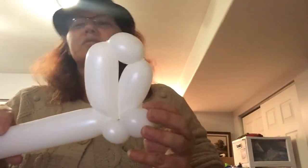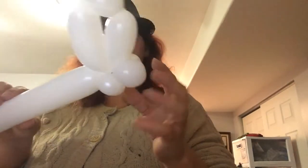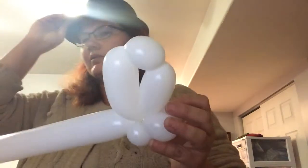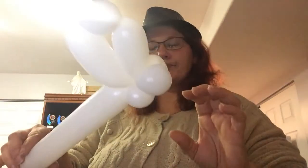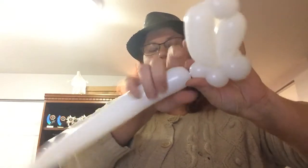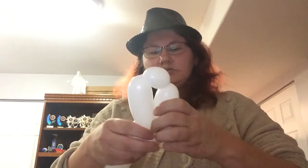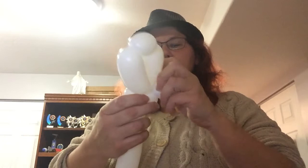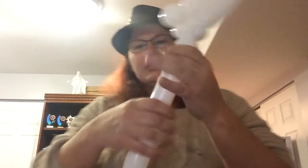I'm trying to get the glare out — I've got to find the perfect area in this room to do the videos. Now you're going to need to make a small bubble and a pinch twist, and that sets the neck up, bringing the legs down and locking it in.